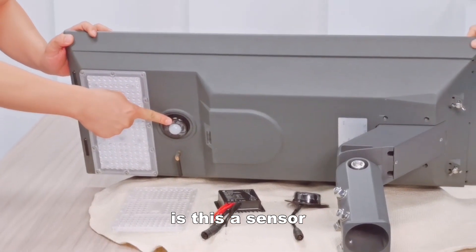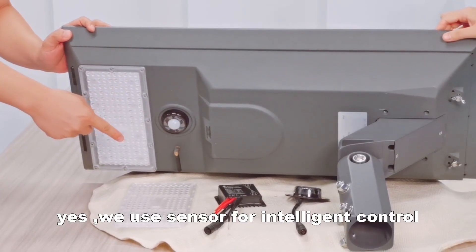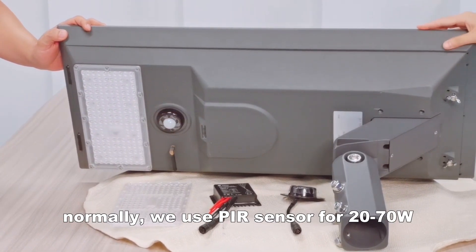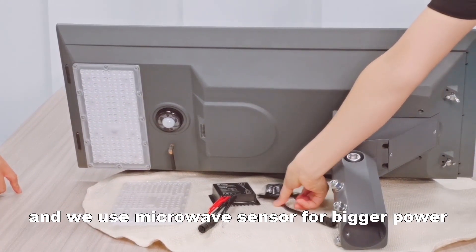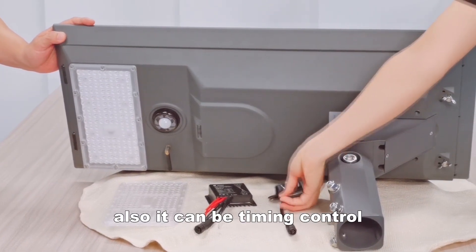Is this a sensor? What's the sensor count? Yes, we use a sensor for intelligent control. It is a PIR sensor. We use the PIR sensor for up to 70 watts, and we use a microwave sensor for bigger power. Also, it can be timing control.